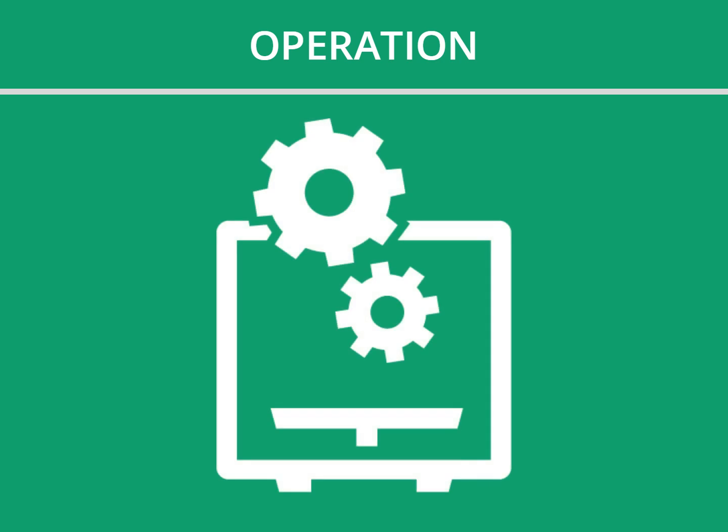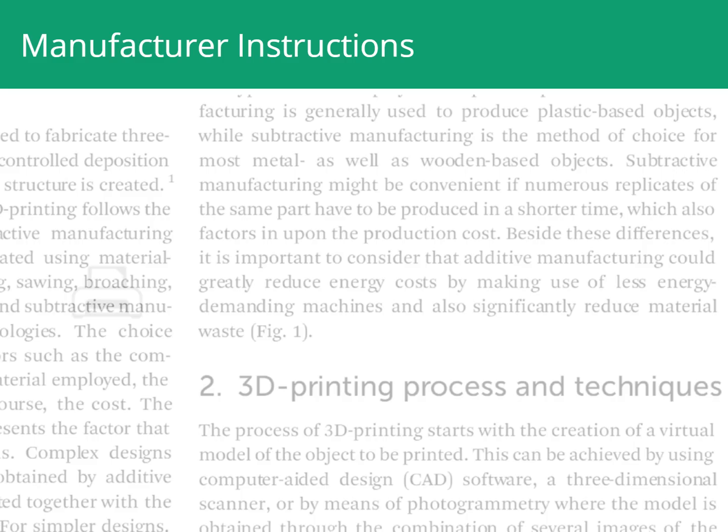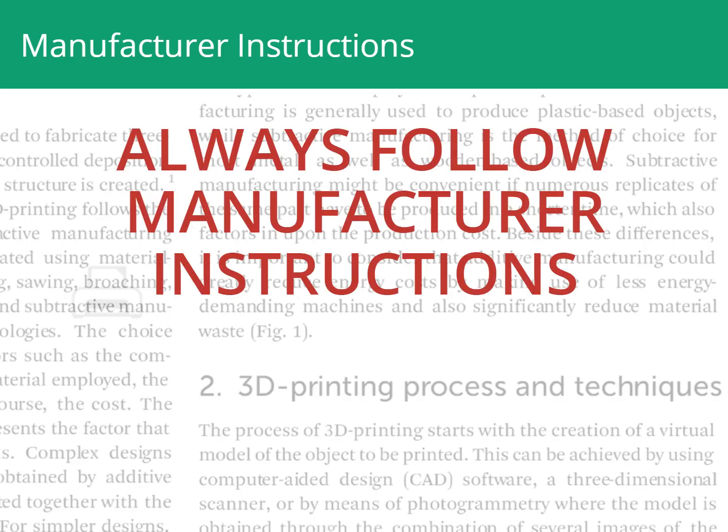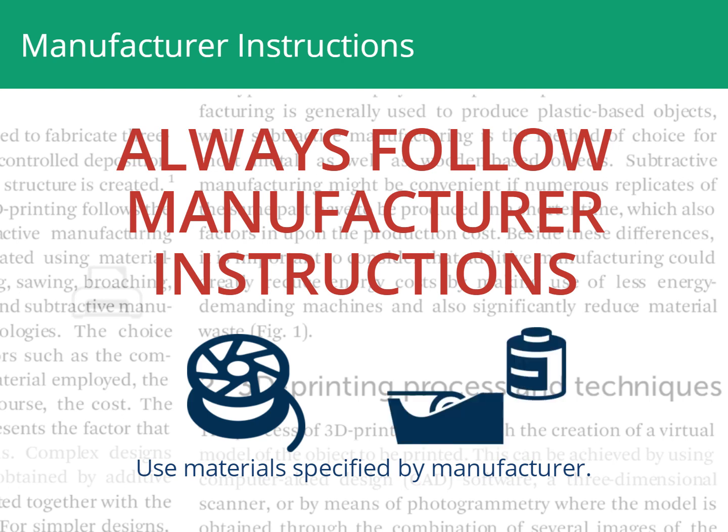Let's review strategies for mitigating 3D printer emissions related to operation. When operating a 3D printer, always follow manufacturer instructions. Only use materials specified by the manufacturer, both filaments and the glue or tape required on the base plate to hold printed objects in place.